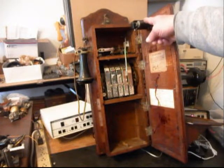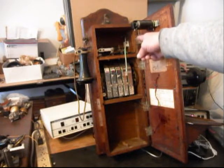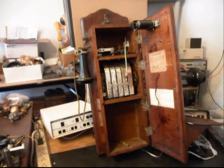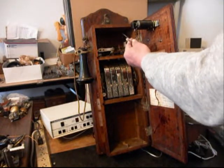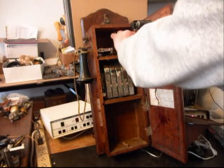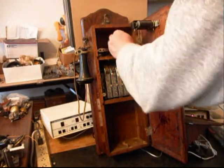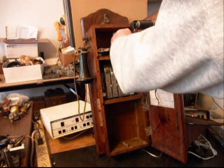We went through the solenoids and adjusted them. We installed a modular port, so all Eric has to do now is simply bring in a line cord, any length, any color, and plug right into the modular port. That makes for a simple, easy, clean, plug-and-play connection.